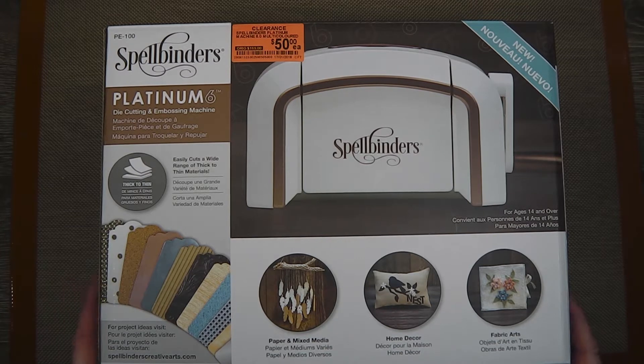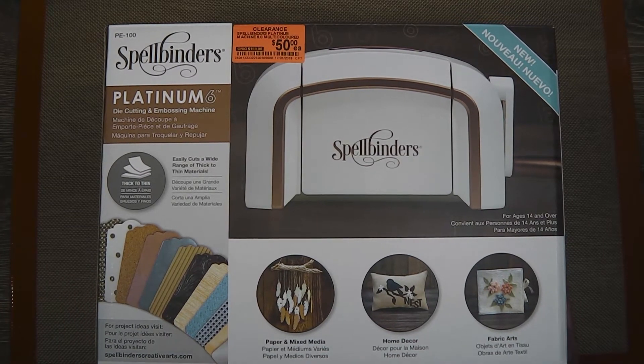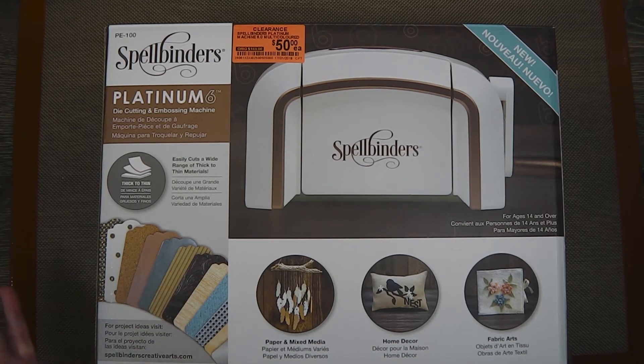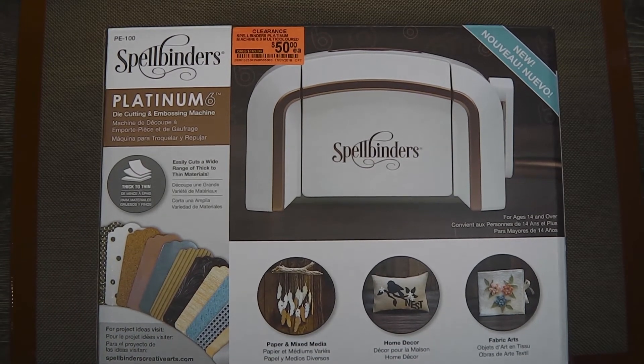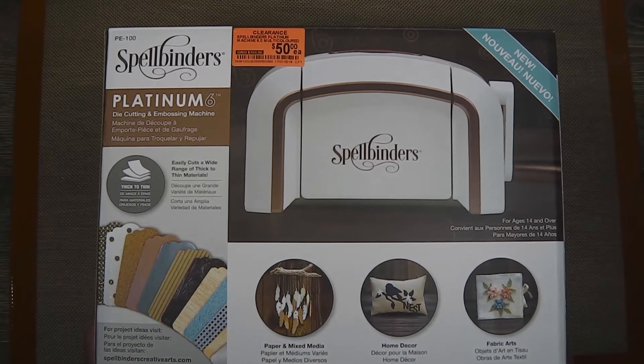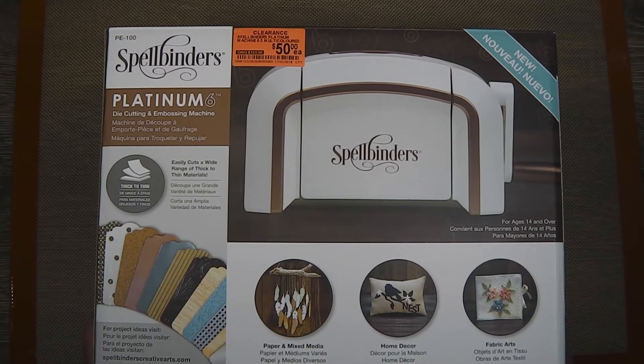I'm not familiar with Spellbinders machines, so I went and searched for my yarn and didn't think any more about it. But I thought about it on the way home, got online, had a look, and found a couple of YouTube videos and product reviews. It seemed just as robust and complete as my old Big Shot, and for $50 I'd be really stupid to pass it up. I talked it over with the lads and they kindly jumped in the car and whizzed back to town and bought me the box.